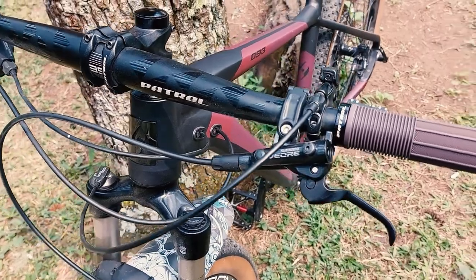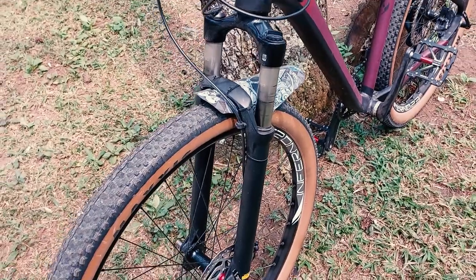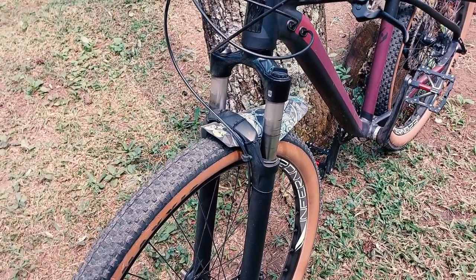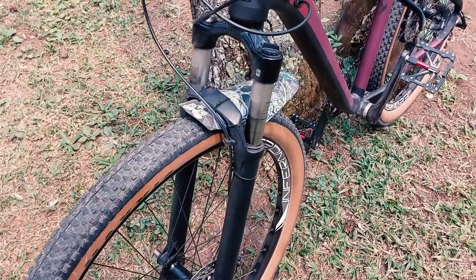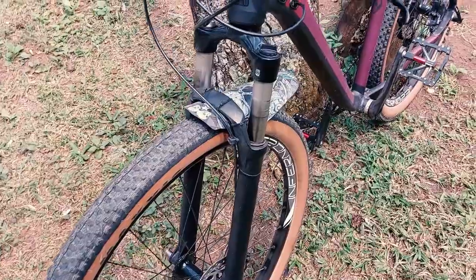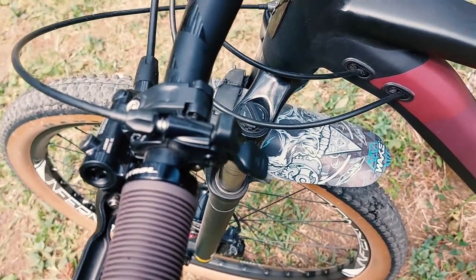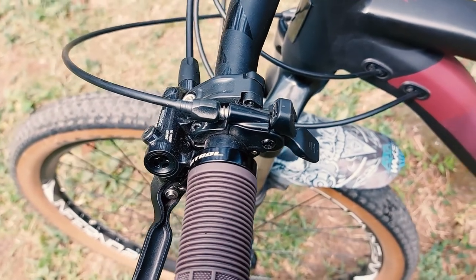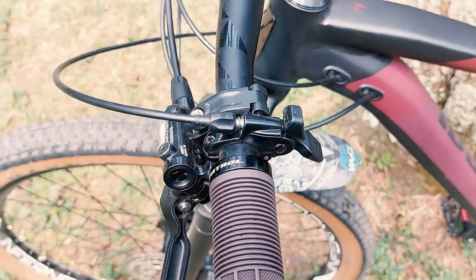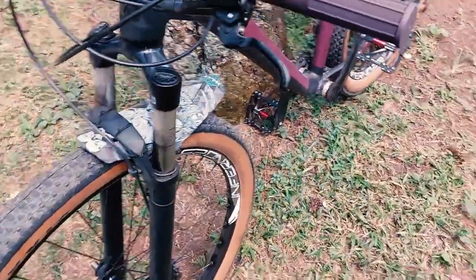Now here's the funny part — the fork is a downgrade. Using Suntour XCR 29. Why was it downgraded? Because it has a remote lock. For XC riding, you don't really need too much — it doesn't need to be too aggressive.